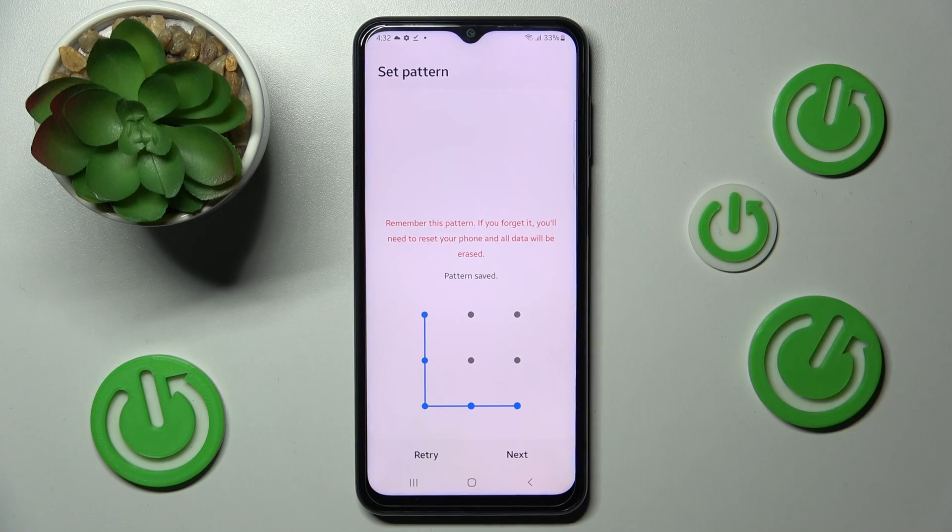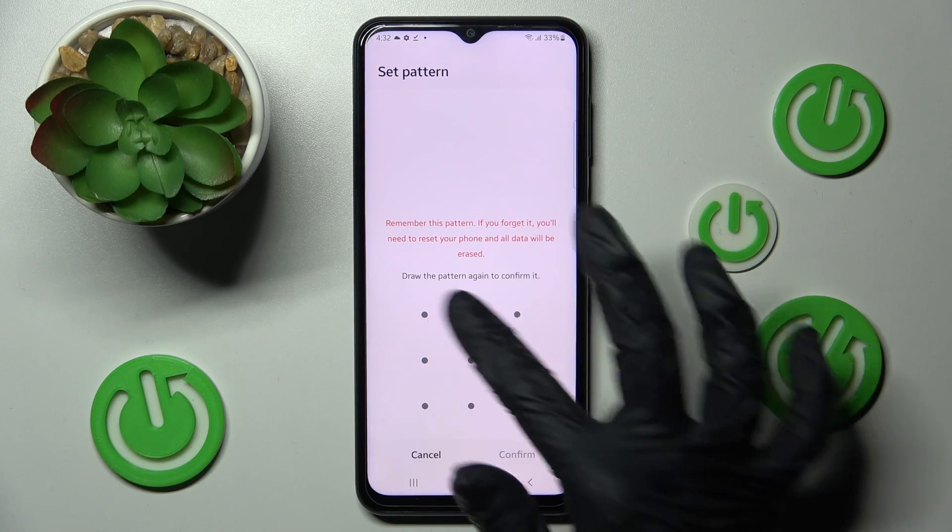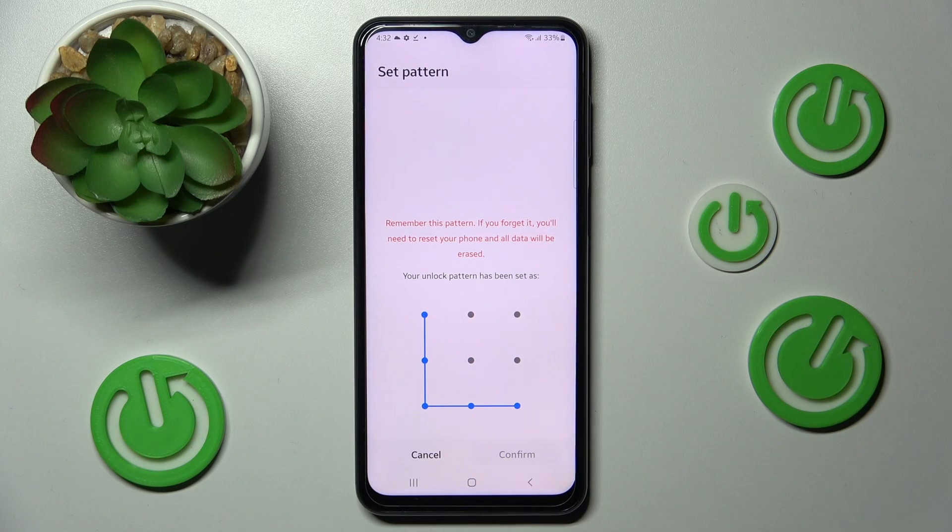Now you need to set it up. Choose Next at the bottom right corner, repeat it, and then confirm it.